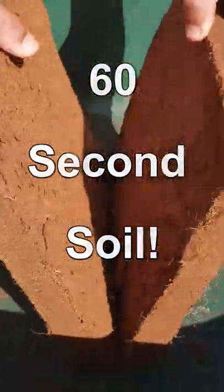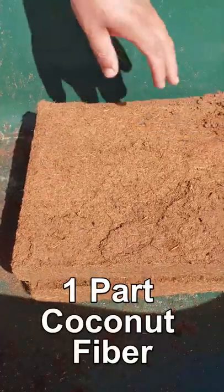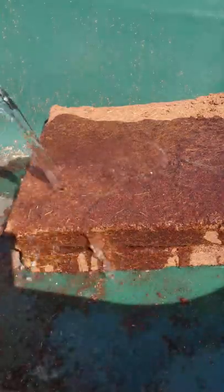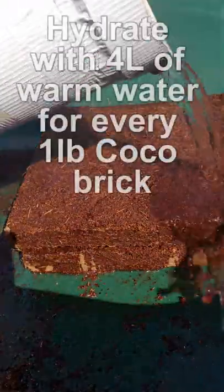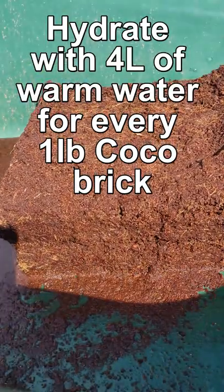Amazing potting soil in 60 seconds. Start off with one or more bricks of your favorite brand of coconut coir. Leave the bricks intact and rehydrate them over the course of 15 minutes with some nice warm water.